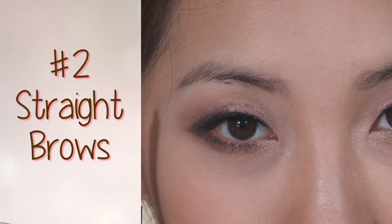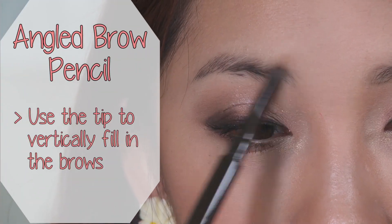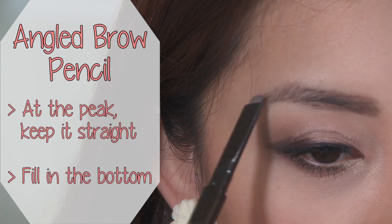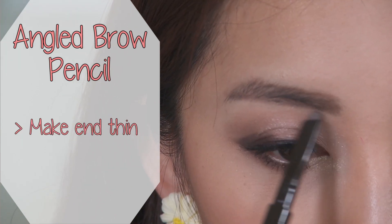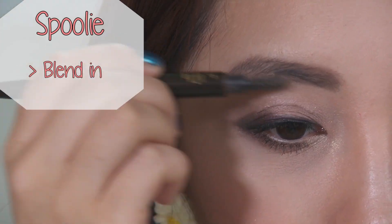The next one is a straight brow. I'm going to use an angled brow pencil, holding the tip vertically, and start filling the brows up until you reach the peak. Instead of angling it down, I'm going to keep it straight and fill in the bottom of the brow as well. I'll keep the tip of the brow thin and blend the color out with the spoolie on the other end.